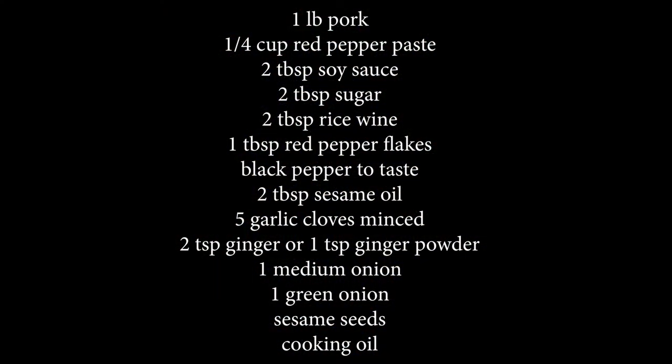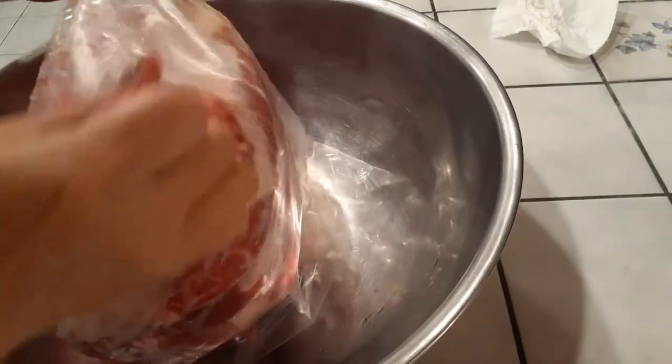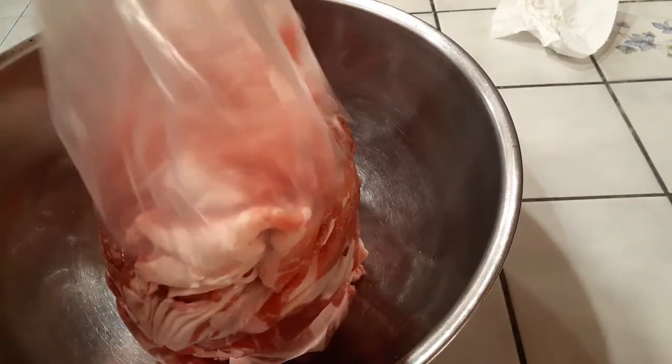I'm going to give you guys the recipe for one pound of pork, because I am going to be making about 20 pounds of pork right here, so don't go with what I'm doing. Go with the instructions that I've given you already.